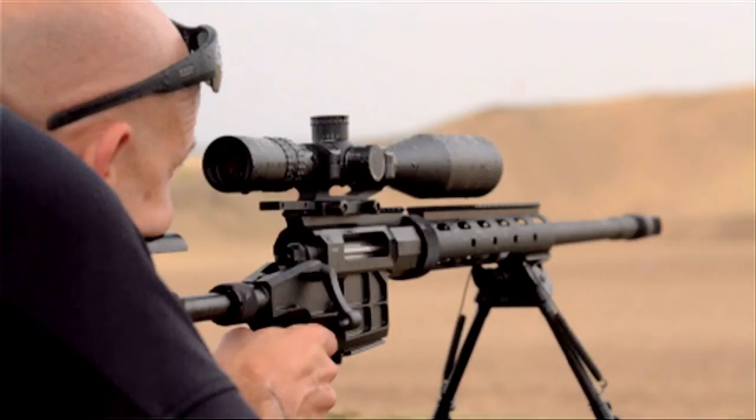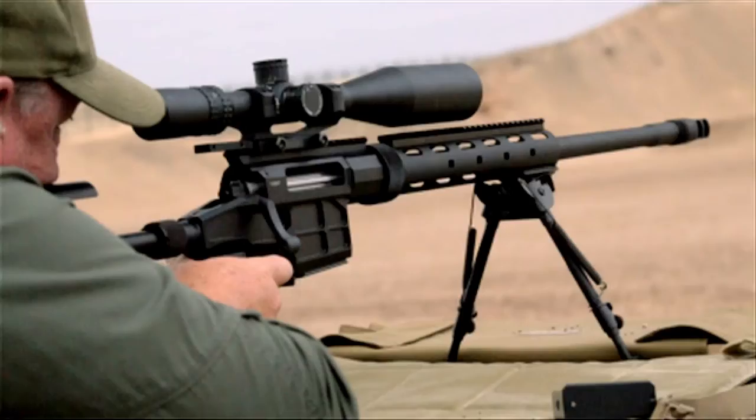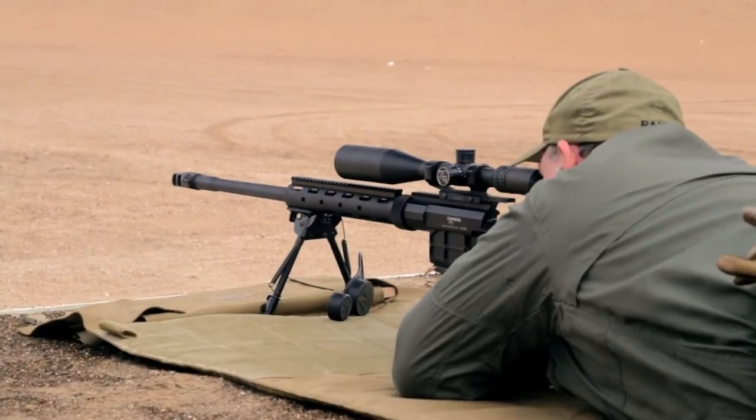Finding out I was going to get to shoot a new model, entirely built by Caracal, completely new design, was pretty cool — and it performs really well. Very comfortable rifle to shoot, with a nice, crisp, and predictable trigger. It's able to get good groups, adjusts well. Soft recoil — very nice rifle.